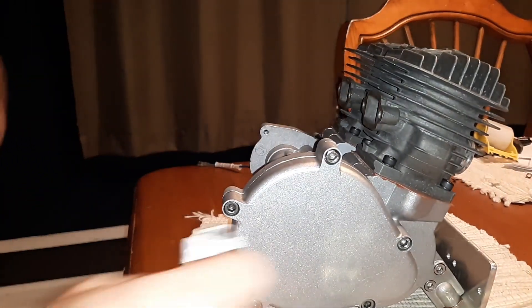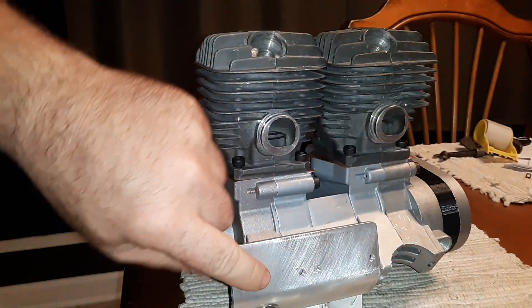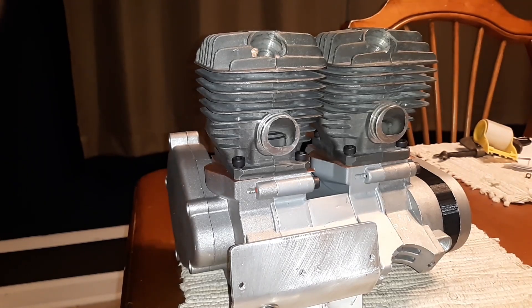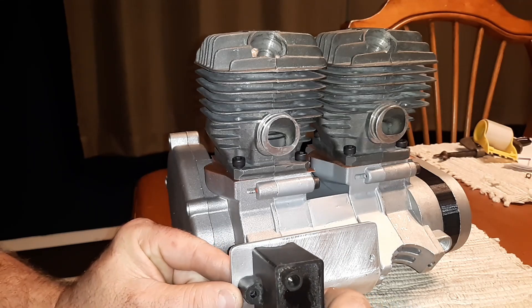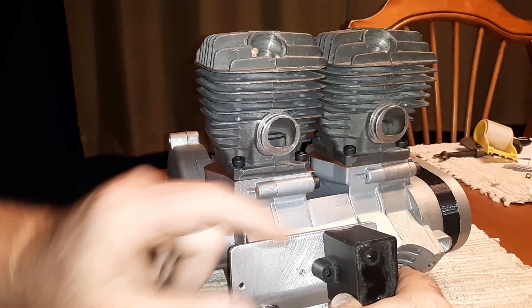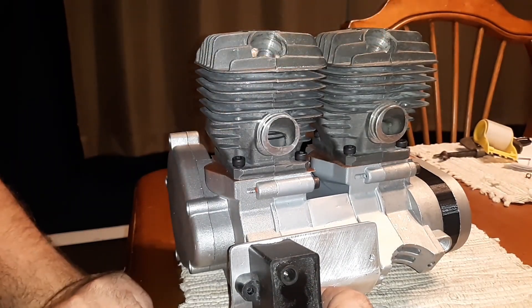That one bolt hole people were asking about — I'm going to put this on here. What I'm going to do is use an old coil; these holes are drilled in it to sit just like that. I'll route the wires out, since these are the spark plugs.